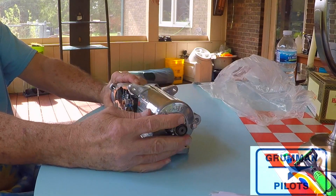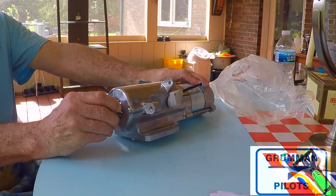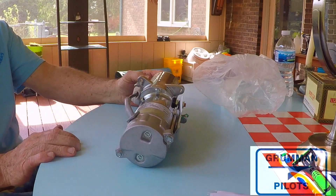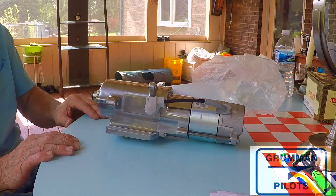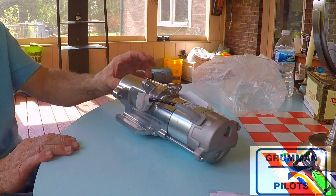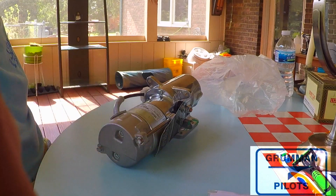There's a $200 starter core charge that comes with these when you buy them, and you can also buy them overhauled. It's a nice starter — uses a lot less current and turns your engine a little faster than the original Prestolite starters on our aircraft. I hope you found this intimate look at the 149 NLR lightweight SkyTec HardCell starter interesting and useful. Thanks for watching and have a great day flying your Grumman.